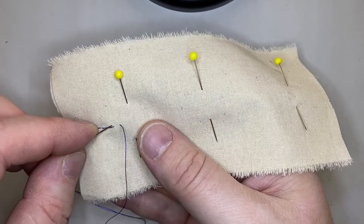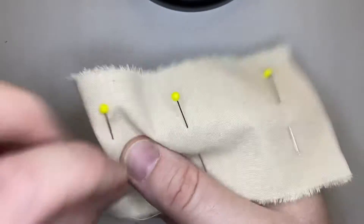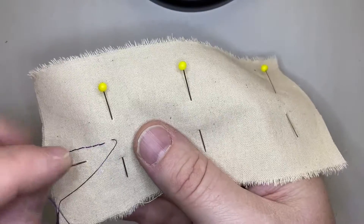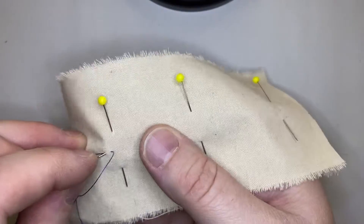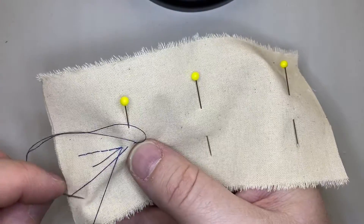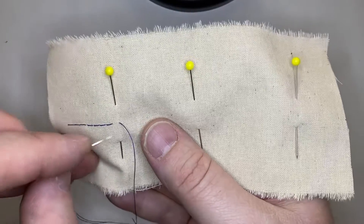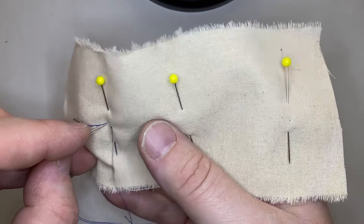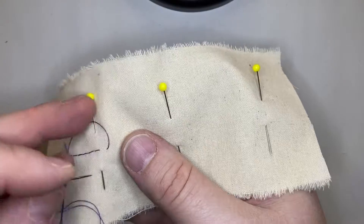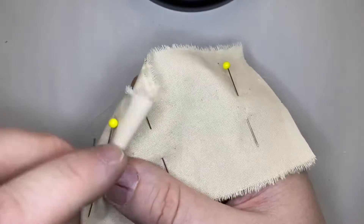You want to keep this stitch tidy and go in right next to that previous stitch that you took. You don't really want to leave gaps — it's not as effective if you leave gaps. Part of the strength of this stitch relies in the compact nature of it. So just keep sewing along. This is the hand backstitch. I'll show you the back side again in just a moment and you can see more of those doubly long stitches.